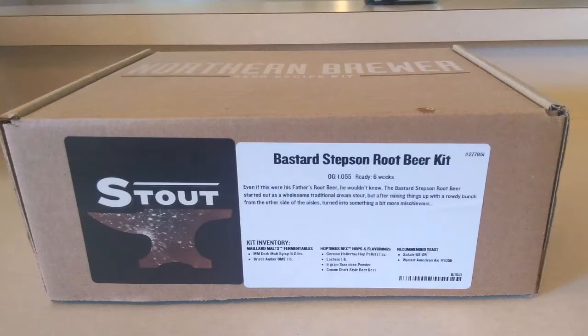As mentioned in the intro, we picked up the Bastard Step Zone root beer kit from Northern Brewer. The kit costs $45 but comes with everything you're going to need to brew it. I haven't done extract in a very long time, ever since my Mr. Beer days, so I'm super excited to give this a shot again and kind of see how extract brewing works. But we'll talk about what comes in the kit here real quick.